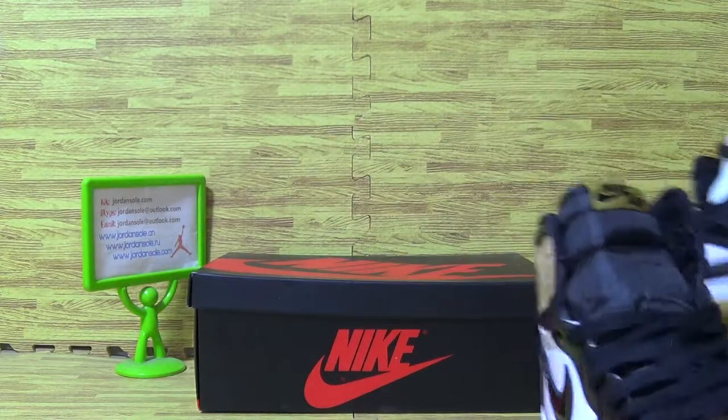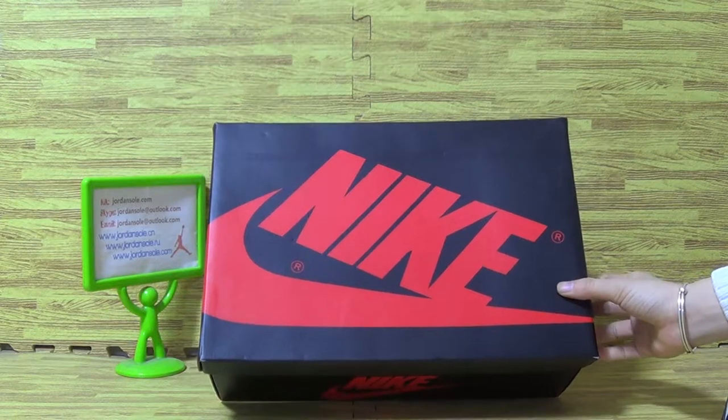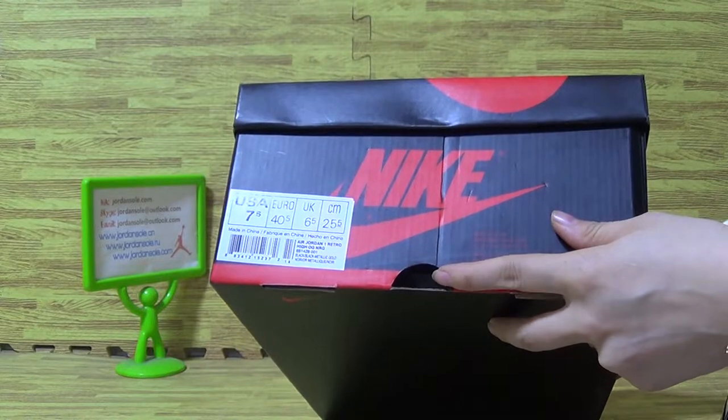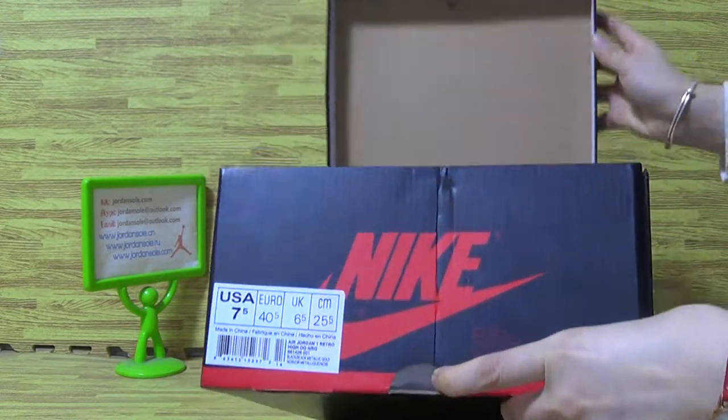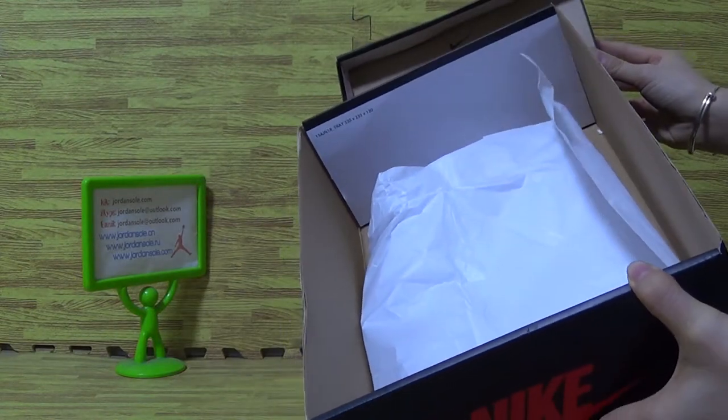Let's come to the shoe box. There is a bigger Nike logo on the box. This side shows size 7.5. And there's also a piece of paper included.